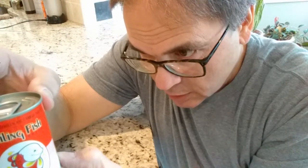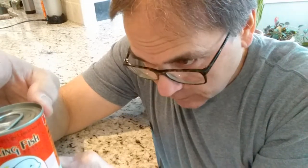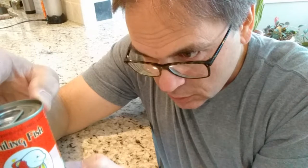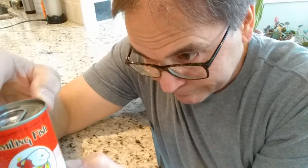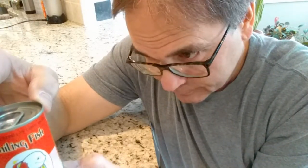Ingredients: fried mackerels, water, sugar, palm oil. That's different because usually they use olive oil. Chili, soy sauce, salt and vinegar. And there's a disclaimer that says contains fish — in parentheses, mackerel. No preservatives added.